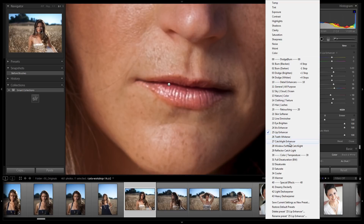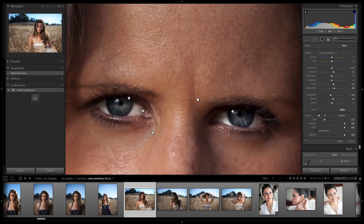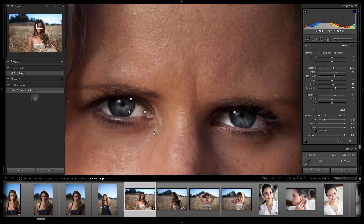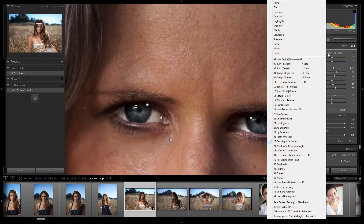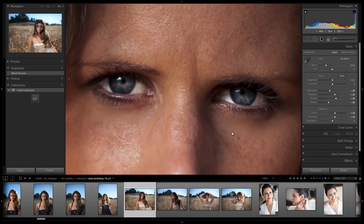We have a teeth whitener which we don't need, a catch light enhancer which we could use, and catch light creators which we don't really need on this. Let's go do the catch light enhancing — back up to the eyes. This brush amplifies the catch lights a little bit so they stand out more. It adds a bit of saturation and helps them pop. We could enhance them further using the softbox catch light or reflector catch light brushes, which actually help you create larger catch lights or add catch lights to images that don't have them. But for this image I think it's fine as is.